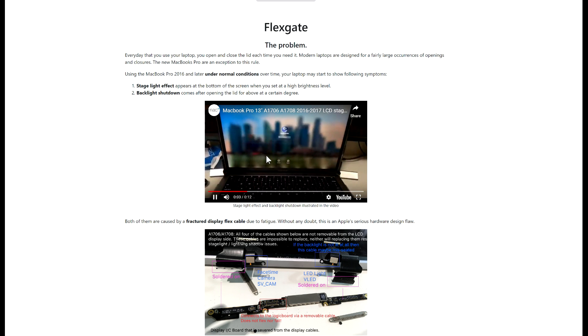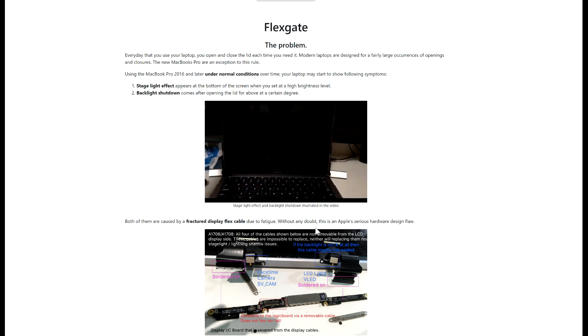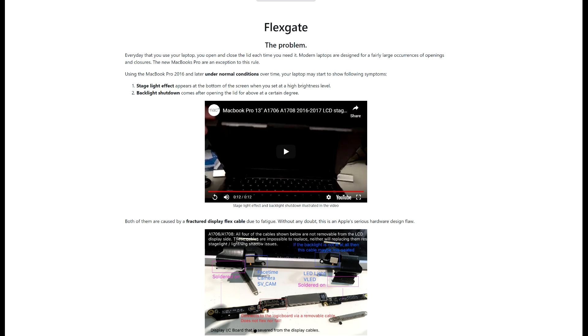Look, it works here — you have theater mode lighting — but as soon as you open it all the way up, it's done. This video exhibits it very well. Yeah, this is dumb.